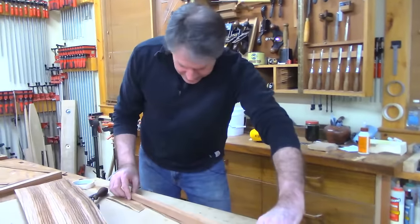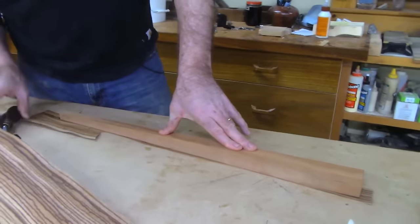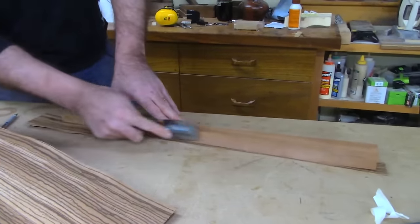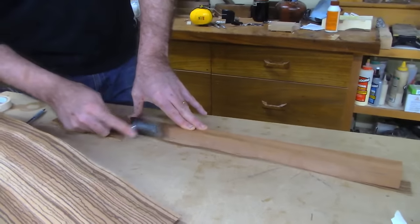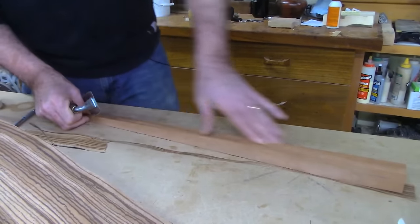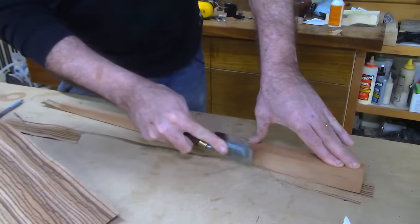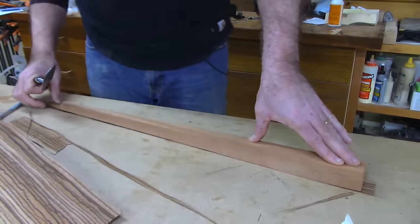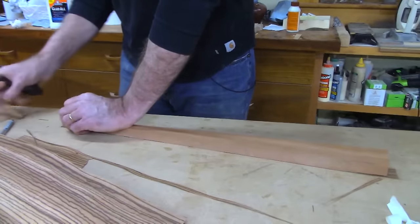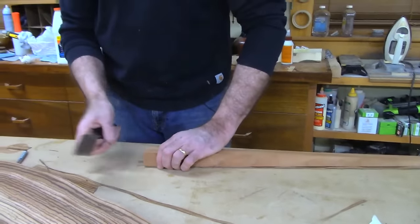We put a link to a veneer saw in the description. This one I got from Two Cherries or something like that, and then I put my own handle on it — I actually did a video on making these handles. Bob says Highland Hardwood has zebra wood at $17.90 per board foot. So see, if you can get it in a veneer you're going to spend quite a bit less money. You can cover a lot more material and you'll get exceptional grade — you'll be able to pick exactly what you want.